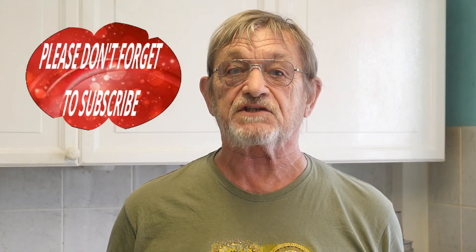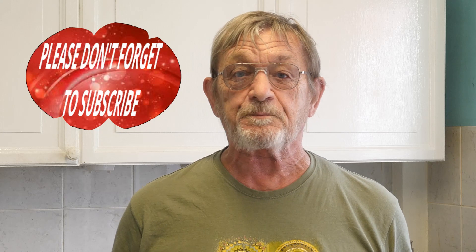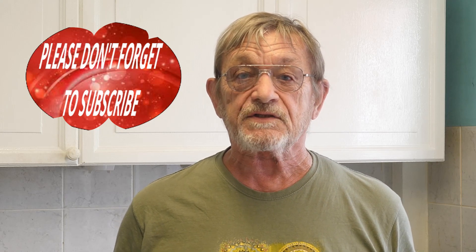Hello everybody and welcome back to my channel, it's Roger once again. Tonight I'm really excited — I've got such a special recipe: pan-fried mackerel with rhubarb and orange chutney. The rhubarb was given to me by a very good friend and neighbor, Janet, just down the road. Thank you so much, Janet — this rhubarb will not go to waste! Stay with me guys and you'll enjoy this recipe so much. Just opening up some rhubarb now.